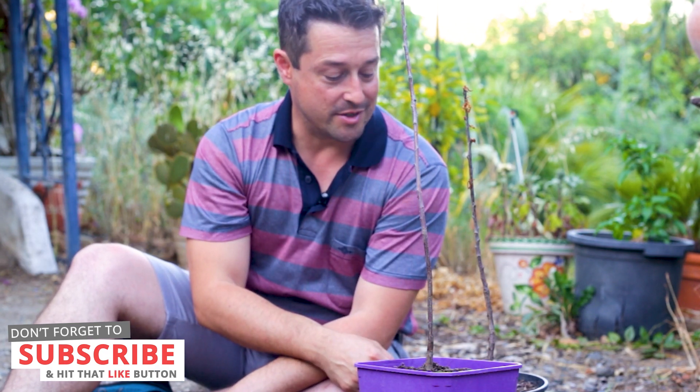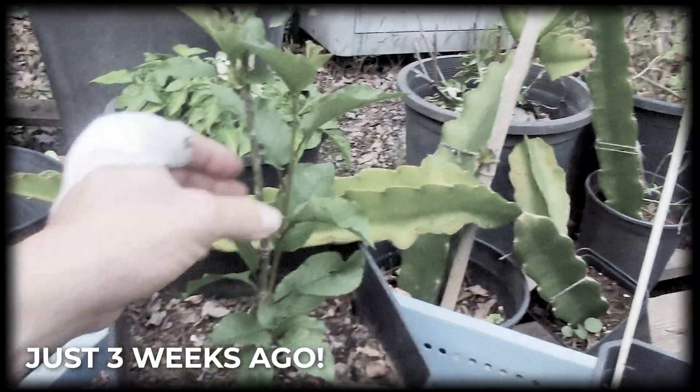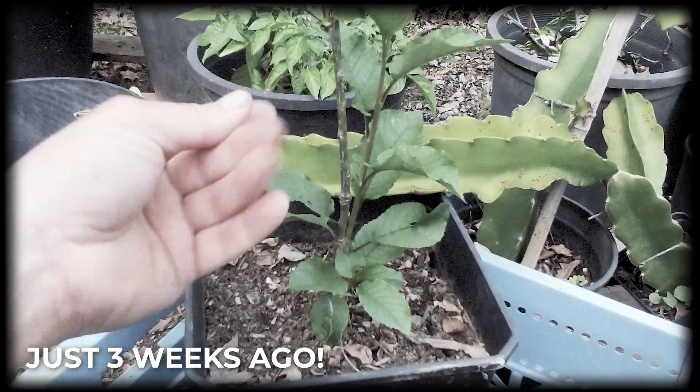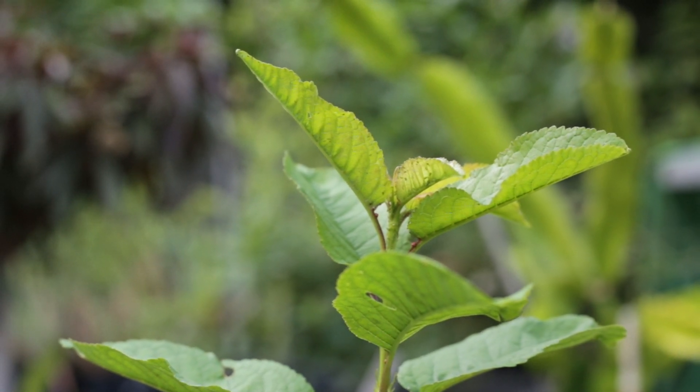It's a lot of fun growing stuff from seed and I highly recommend it. Now let me show you the ones who are doing well — let's get those others out of our sight so the sadness doesn't overwhelm us. Here are two cherries that are doing really well — loads of growth this spring. All this new growth has just shot up. There's some greenfly on this one — I'll have to give it a squirt of neem oil later, but they're doing really well.